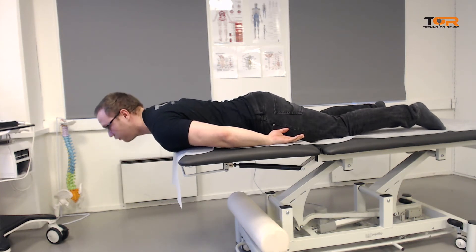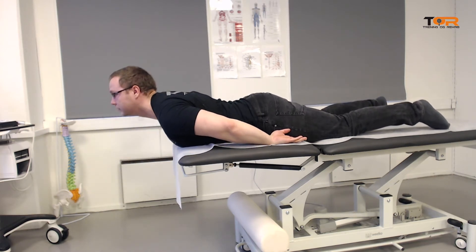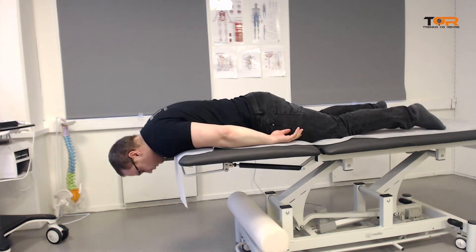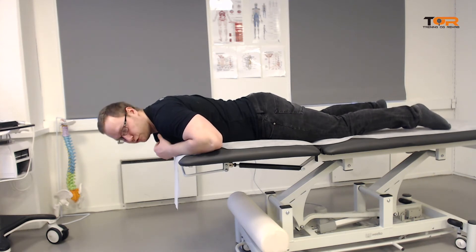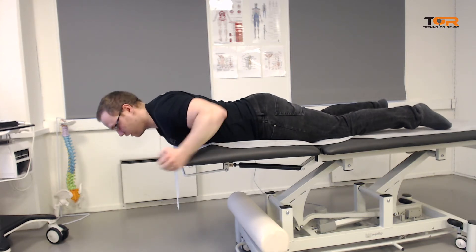Have them extend the head and the chest at the same time. As they come up to about horizontal, then you also extend the thorax. You do not want to extend the thorax first and then come with the chest, because that is not the symmetrical movement that we are after. So first you extend the cervical spine and the head until you are about horizontal, then you follow up with the chest.